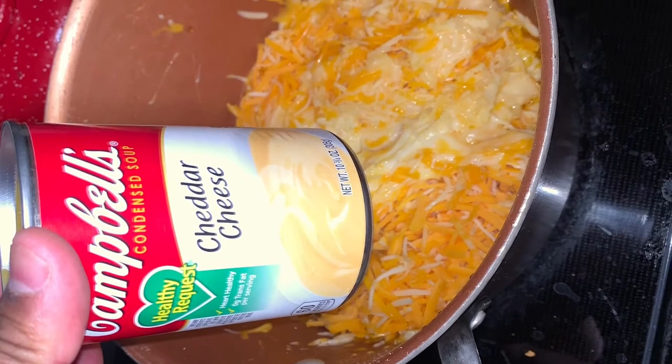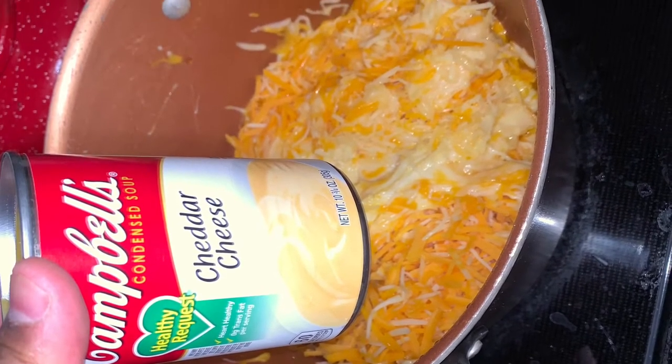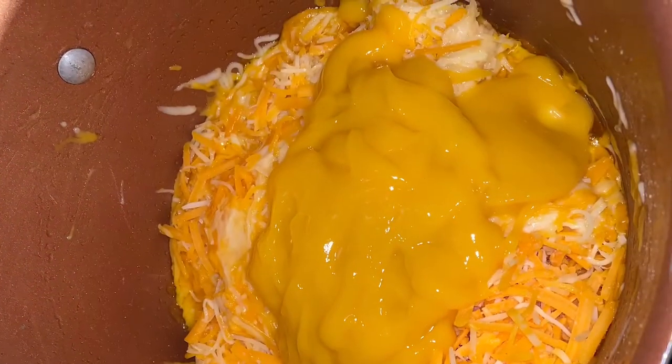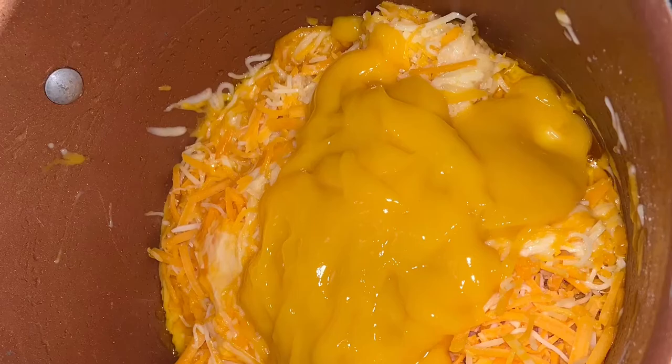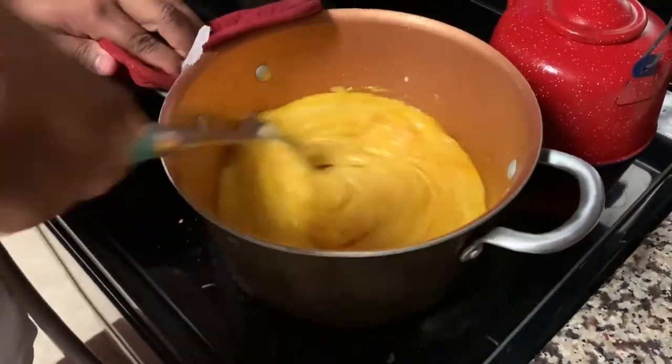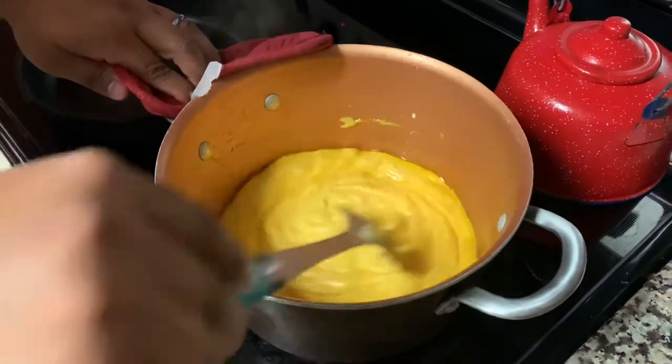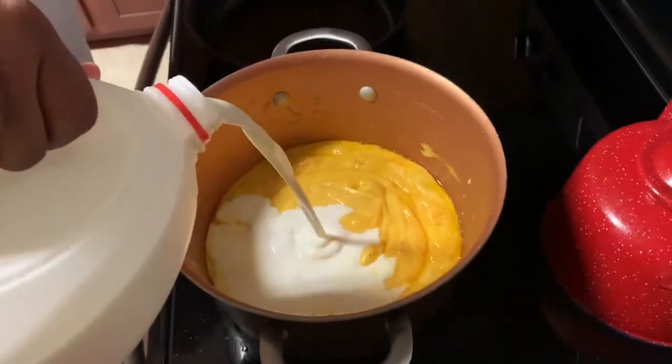I add a little cheddar cheese condensed soup — it's not really soup, but it helps to melt the cheese down and get it creamy. You don't have to add it at all, you could just skip right to the next step. Once your cheese is melted and it starts spinning in the pan like this, you're going to want to add in your milk.